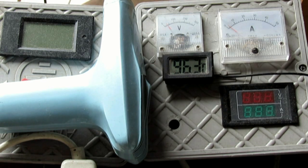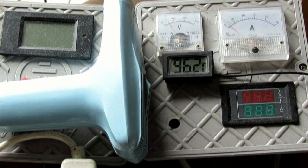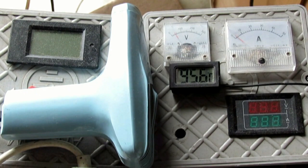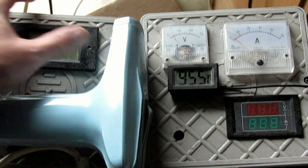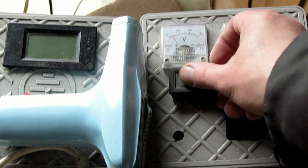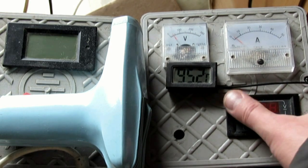Cieplutko nad tym piecykiem, 96 stopni — no to jest ciepluźko. Dobra, włączam do ładowania akumulatory. Zagorzone — jak się ma warsztat w domu, to niestety takie są atrakcje. Dym się unosi po całym domu.